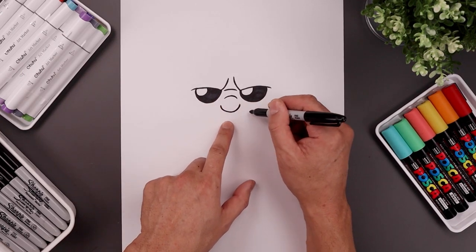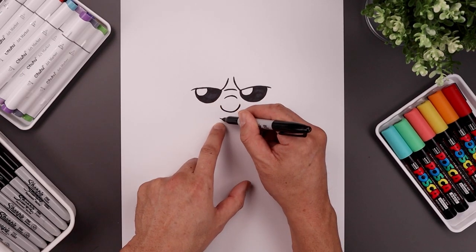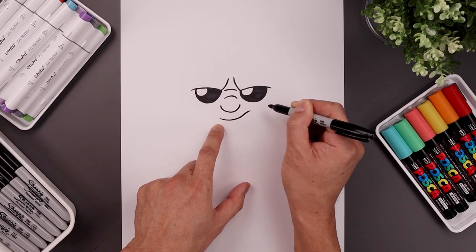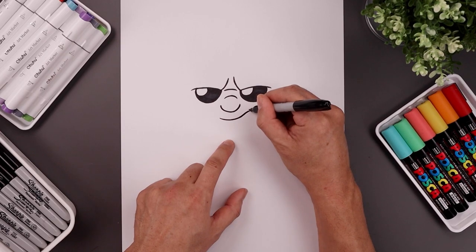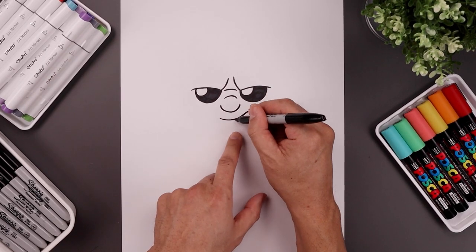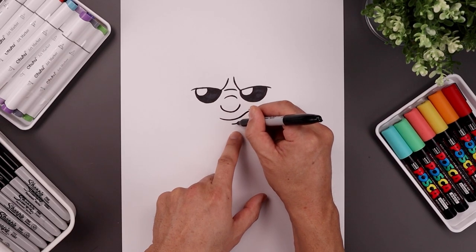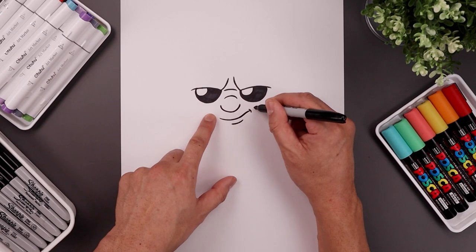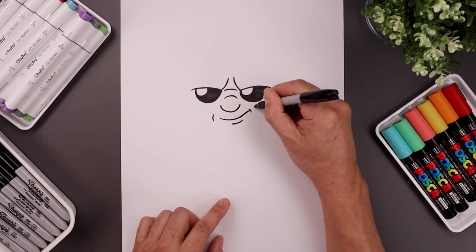Now move down and draw the mouth shifted over towards the right. Start on the left, bend this around and then up and then bend that back out. Add a bracket on the right side. From the center of the mouth step down and add a small curve for the lower lip, then add another bracket around the corners of the mouth — out and then in.